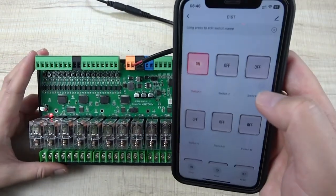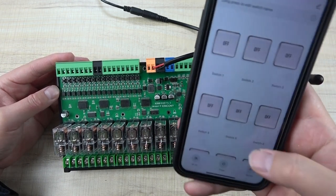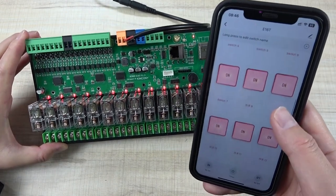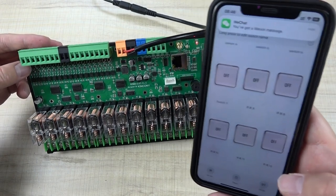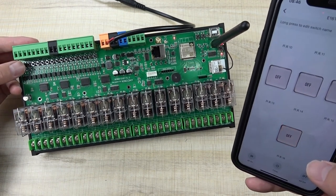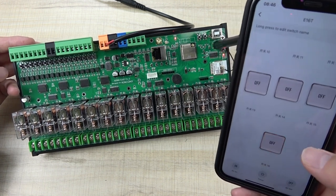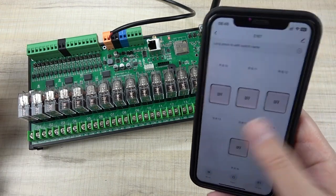Now you can control the relays. I can turn on relay 1, turn off relay 1, turn on relay 2, and turn off relay 2. You can also use All Off and All On buttons. The board gives feedback — pressing the physical button on the board also updates the app state in real time. You can use the manual control button and the Tuya application simultaneously, and the app will always reflect the current state.